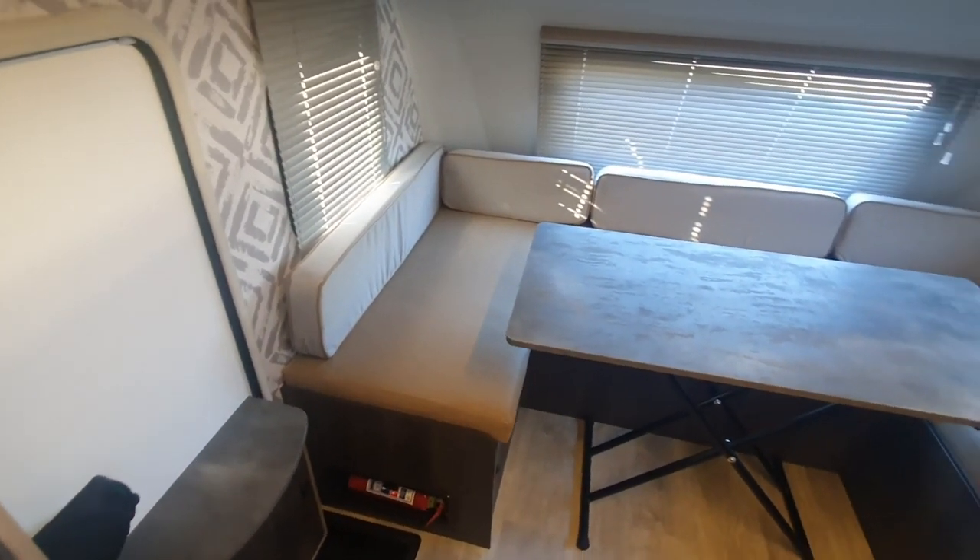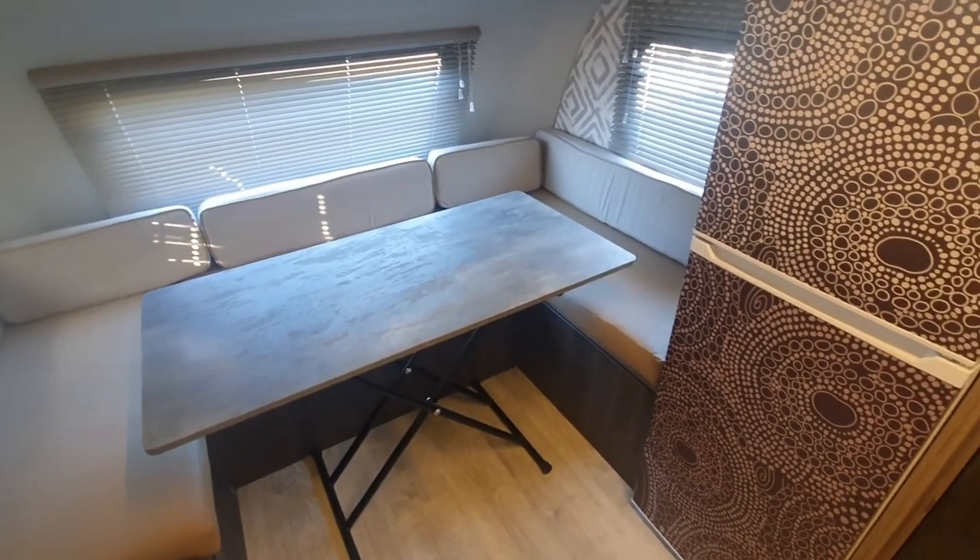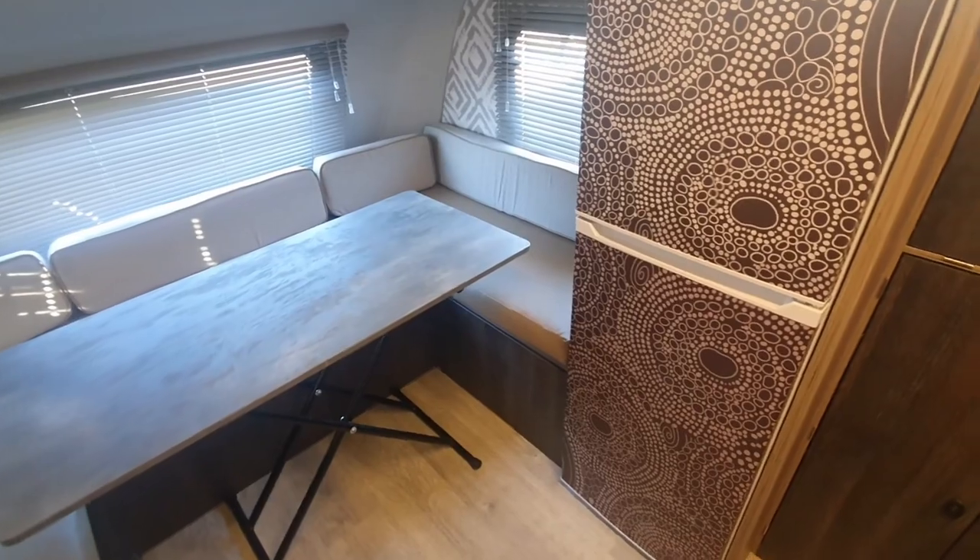In the front we've got this large U-shaped dinette with a removable table which can drop down to form a double bed in front of the unit.